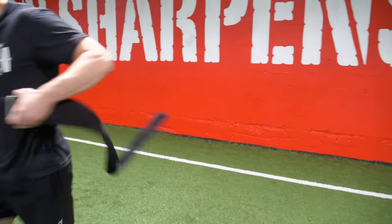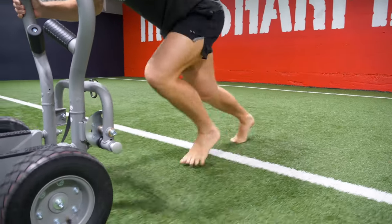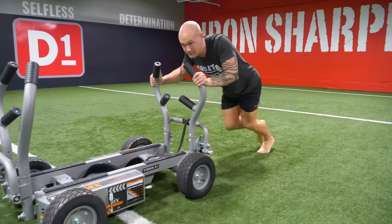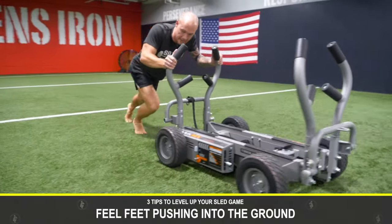Now let's talk about the sled push. The most important thing to start with is think about your feet. Grab the ground and move slow at the beginning so you're really pushing and feeling those toes integrate. If you can do this barefoot that's amazing; if you need shoes that's fine. Think about feeling those feet push into the ground — that integrates the foot, ankle, and lower leg complex.